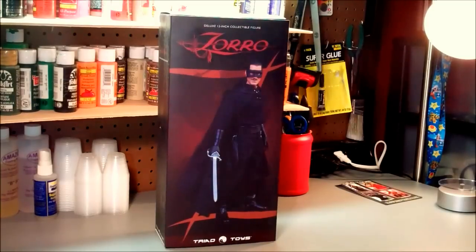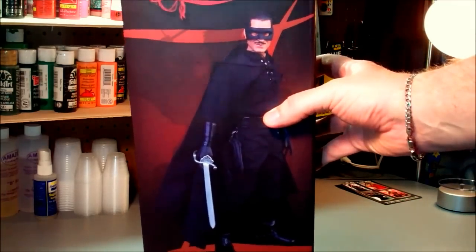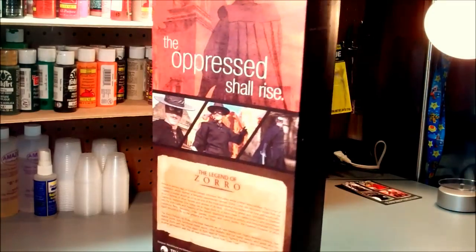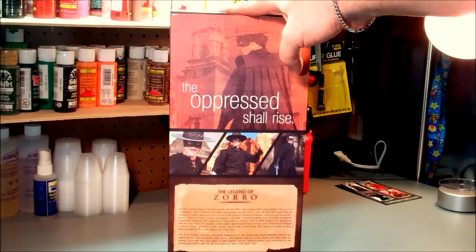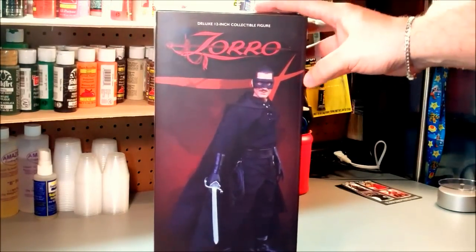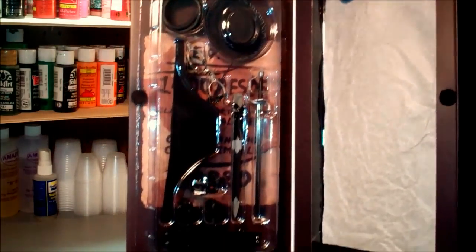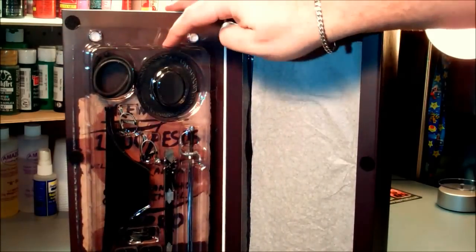So let's go ahead and take a look and I'll give you my review. First of all, it comes in a box that has the figure on the front. The box didn't come in the best condition — this was directly from Triad. On the back we have a Legend of Zorro little bio, more pictures of the figure in various poses, and a Zorro logo with a silhouette of Zorro with a sword drawn.